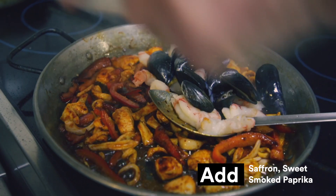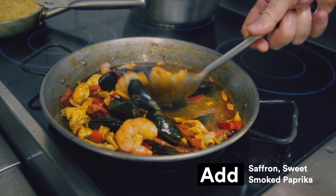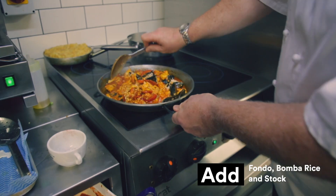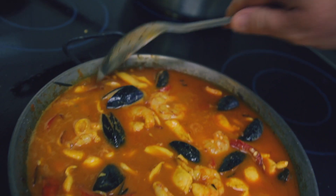After that we add our spices, which is saffron and sweet smoked paprika. And then to that we add something called the fondos. We then add our rice — the bomb rice — making sure that everything gets completely coated, and then we add our stock two and a half times to whatever quantity of rice that you use.